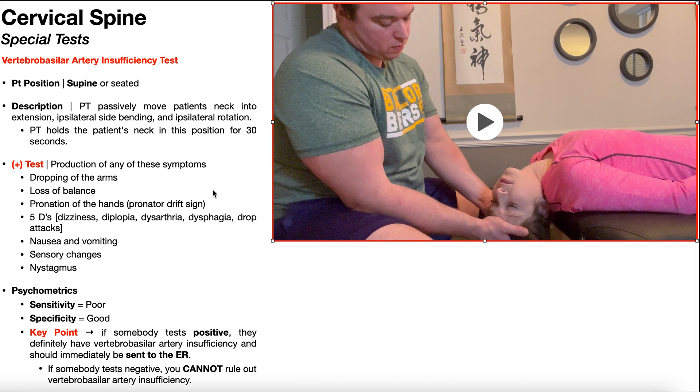After 30 seconds in this test position and monitoring for any of these symptoms, you can bring her out of the test position and have her either lay on the table with her head supported or sit up. The sensitivity of this test is poor and the specificity is very good. If this test is negative, you cannot conclusively rule out vertebral basilar artery pathology — they may still have an active dissection. But if this test is positive, you can pretty much conclude that this person has vertebral basilar artery insufficiency. Not only would further examination and treatment be absolutely contraindicated, but they are at risk of stroke or death and need to be sent to the ER as soon as possible.